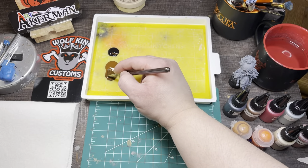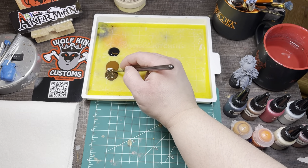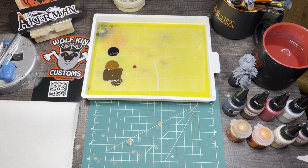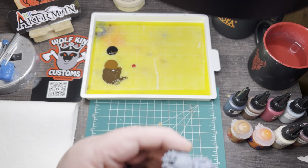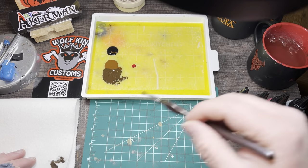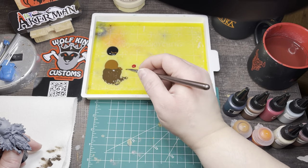In terms of thinness, I'm looking for the consistency of milk for that initial base coat — maybe just a little bit thicker. I'll swipe it on my thumbnail to make sure it's loaded with the right amount and not too thin or thick. Since I was mixing with my paintbrush, I've got a little extra goop on there, so I'm just dabbing it in my water and wiping it on my paper towel.